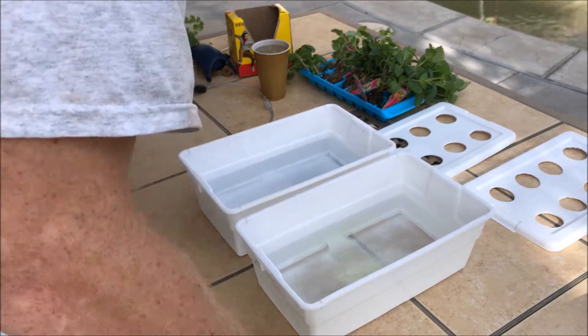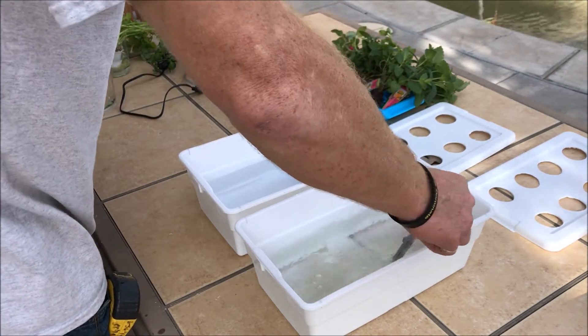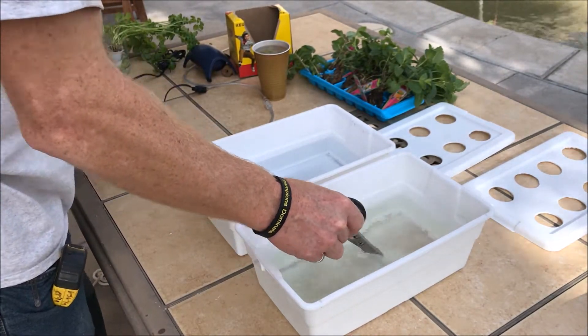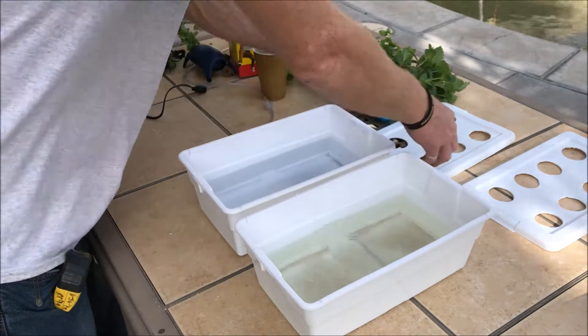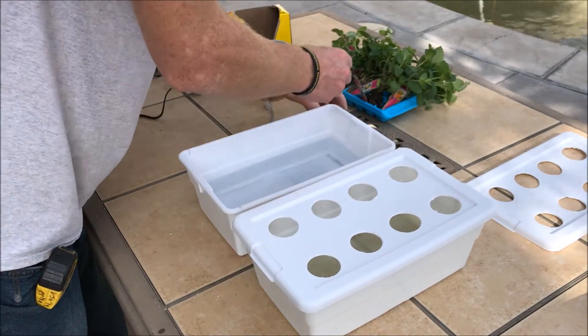Mix it around however you like. If you're using an air stone, you don't really have to worry about mixing it up. If you're not using an air stone, mix it up before you start putting your plants in. Then we're going to put the top on — this is the one without the air stone — and we're going to take some sweet basil.